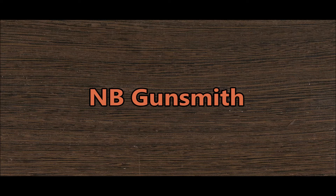You've been watching NB Gunsmith — thanks for watching. Please don't forget to like and subscribe if you want to see more content like this.